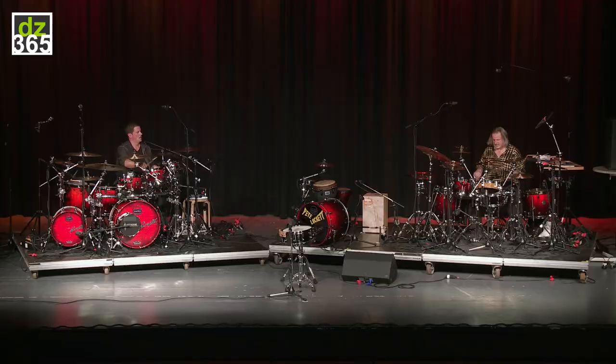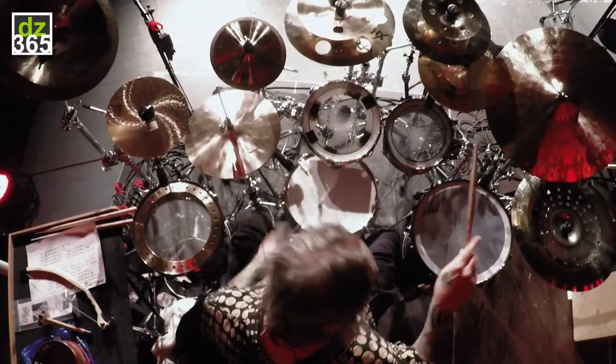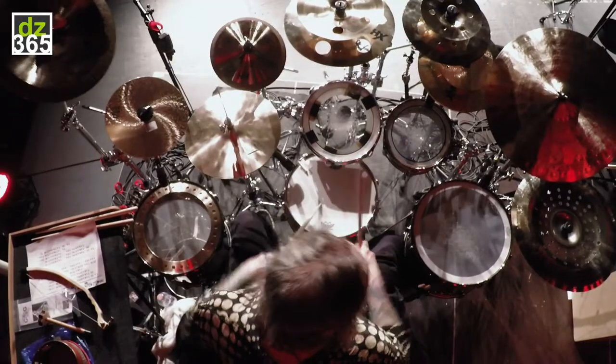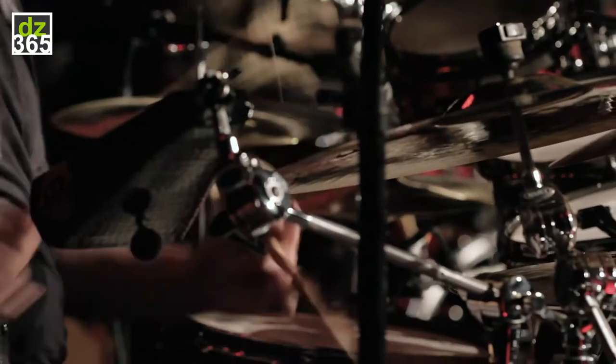We'll come up on a corvai section here that's all unison and pretty quick. Then we're going to come up on ascending fives — groups of fives that are first half notes, then quarter notes, then triplets, then eighth notes.